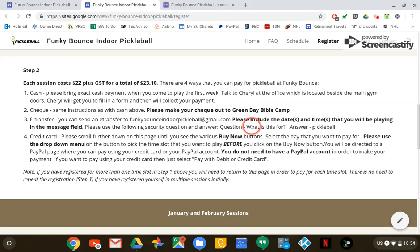If everybody can make my life easier, let's all use the same security question — that is, 'What is this for?' — and the answer is 'pickleball'. Please, if everybody just uses a lowercase letter P, that makes my life easier.